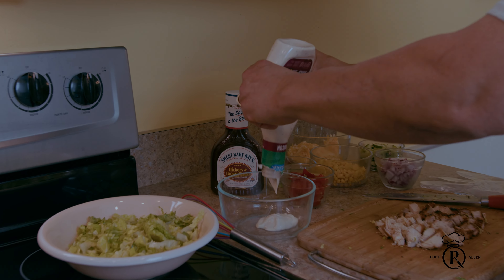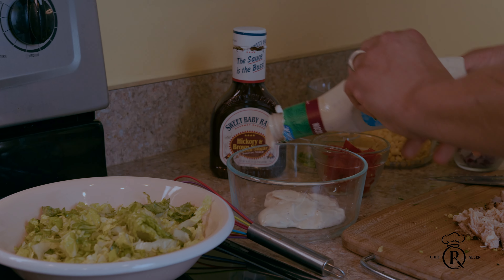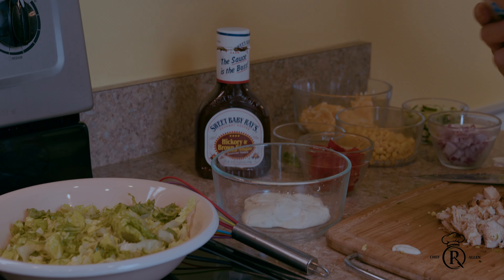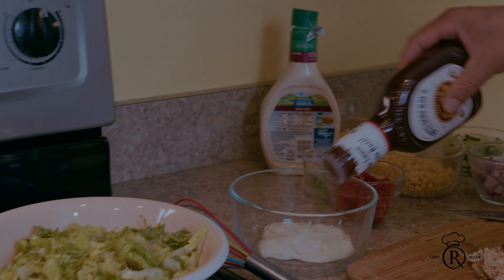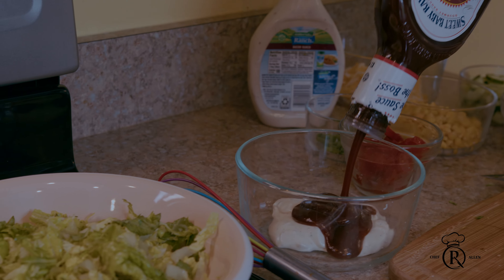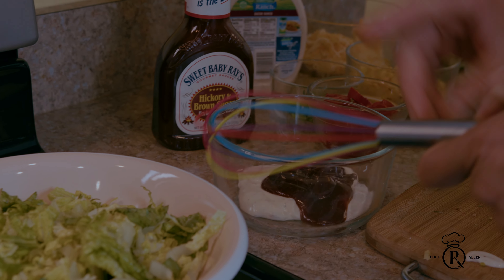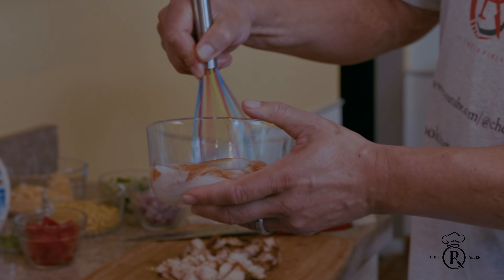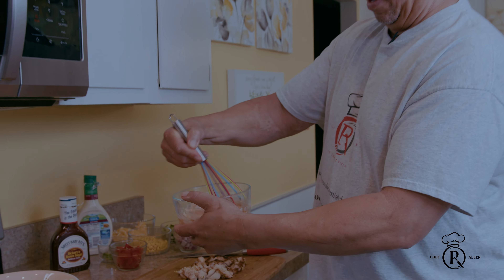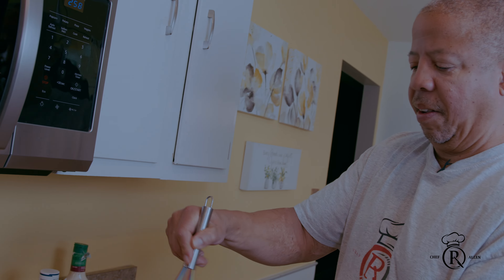It's up to you what you guys do. The recipe will be at the bottom of the description as always. We're not gonna do much — I'm gonna add a little bit of my barbecue sauce. Oh man, the chicken smells delicious! We're gonna whip this up — this is gonna be your salad dressing right here. You're gonna whip that — that's your salad dressing.